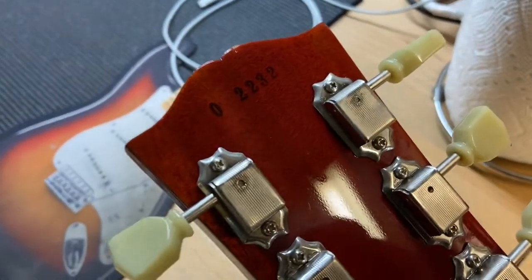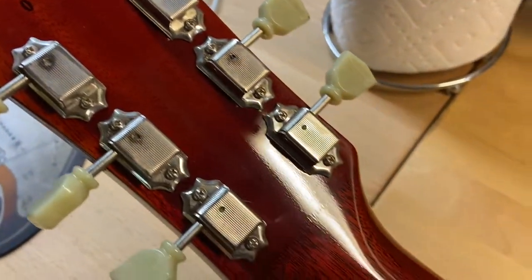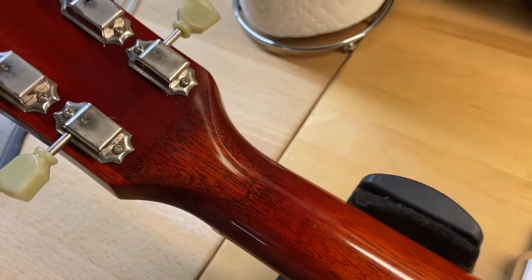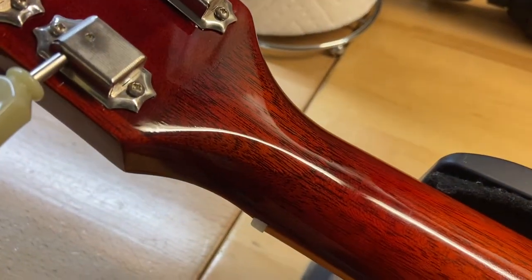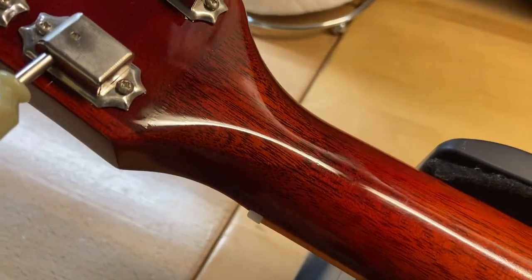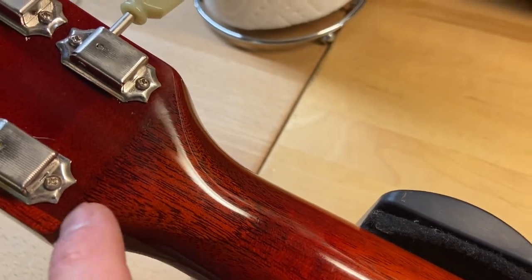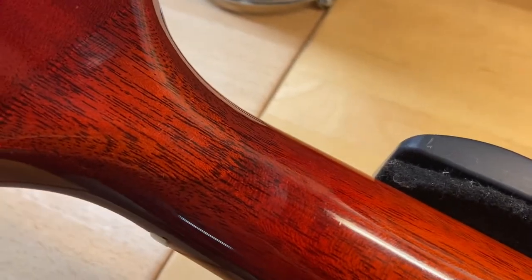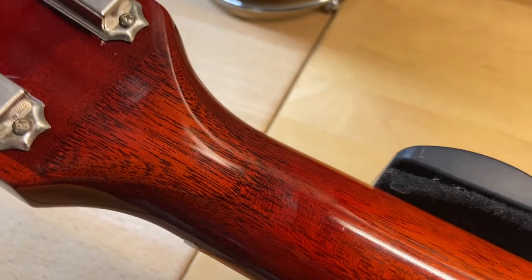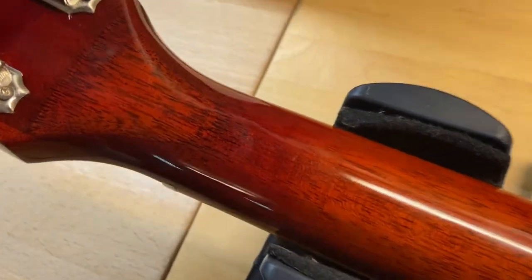There's our serial number: 022322, 2002 R0. There's our headstock — it's really hard to tell that there's a repair in there, but there is a repair and it was done really really well. You can see it right along there — looks like they just spliced a piece of wood in there and they even did a really good job of matching up the grain pattern. We didn't do this repair, but you almost can't even tell it's there, it's that good.